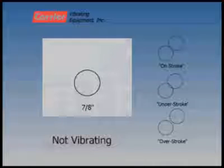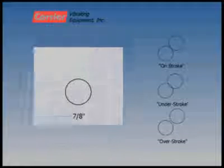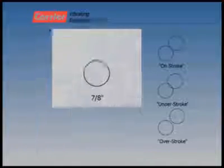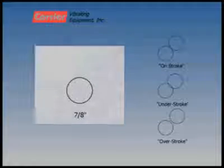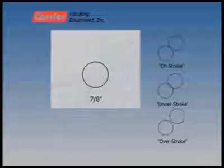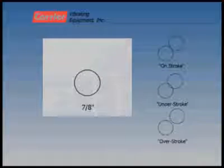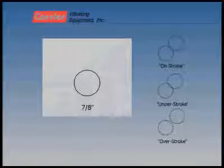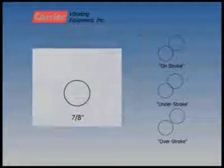The figures on the right show the various conditions that the stroke can indicate. The top most figure indicates the unit is operating at the design stroke — the circles appear to intersect at one point, tangent at this one point. The middle figure indicates the unit is running below the design stroke or under stroking — the circles appear to overlap at the center and intersect at two points. The bottom most figure indicates the unit is operating above the design stroke or over stroking — the circles appear with a gap between them.